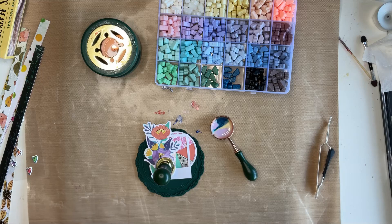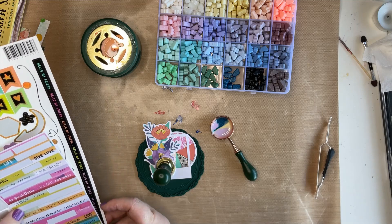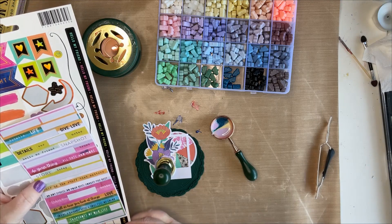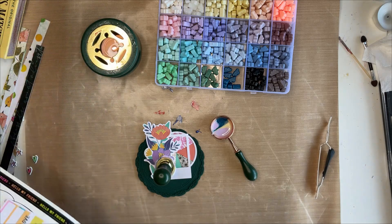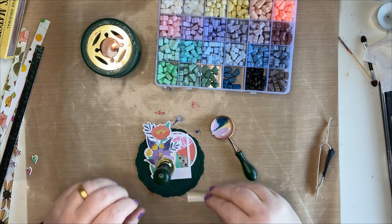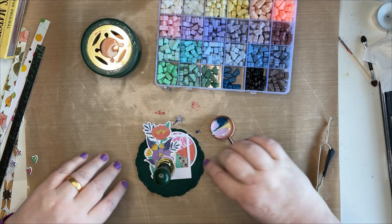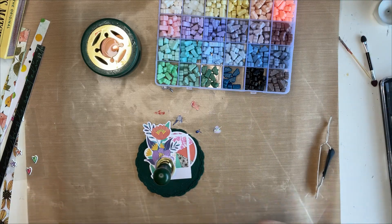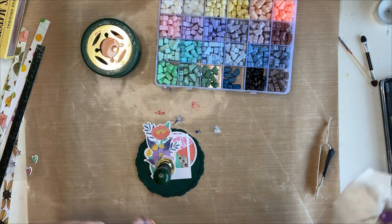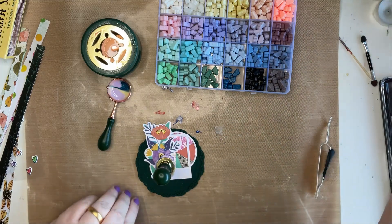I was going to add a sentiment which I forgot I was going to do into the wet wax. I can't remember which one I was going to use - 'Hello My Friend,' that's what I was going to use. It's not wet enough anymore, so it's going to get stuck on top. I've left it too late because I couldn't remember what I was using. I'll just clean that up a bit.